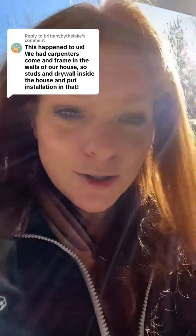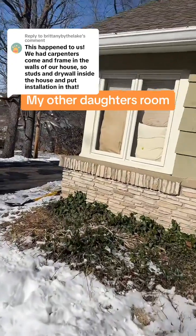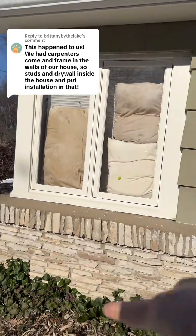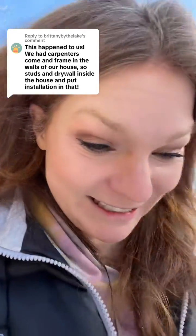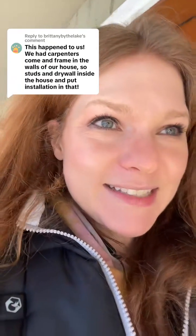My question is: did they put the insulation on the outside of the house or the inside of the house? Oh my gosh, I've got to show you this — this is kind of gross. My daughter put her pillows in the window, so I think she's trying to keep her room warmer. Those pillows are nasty, I should go wash those. Anyways, I don't want to lose the space on the inside of the house because the rooms are small.